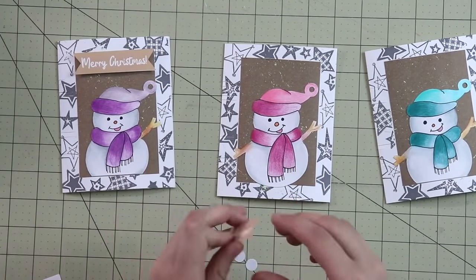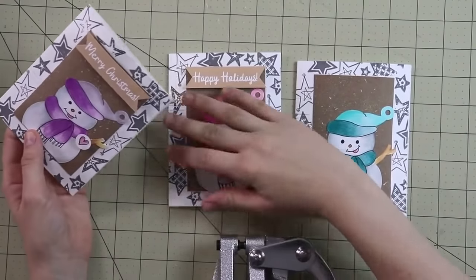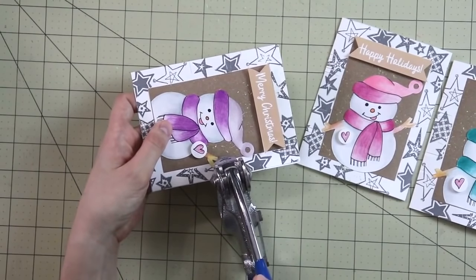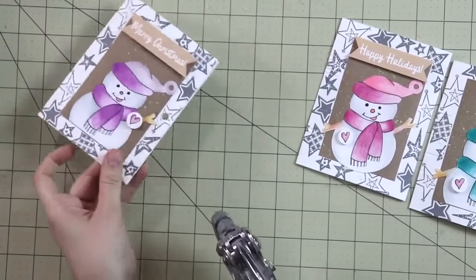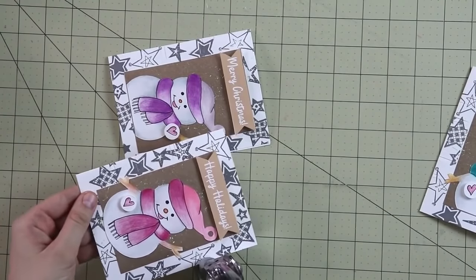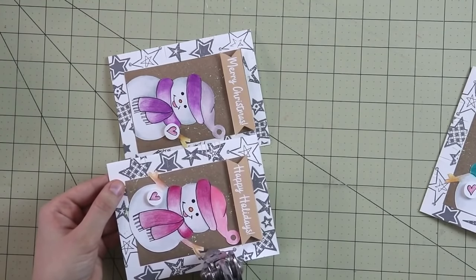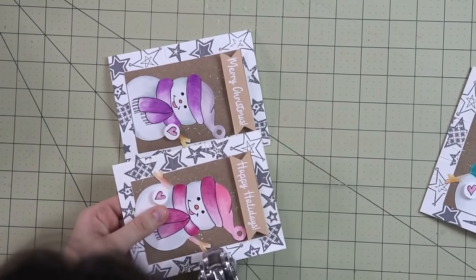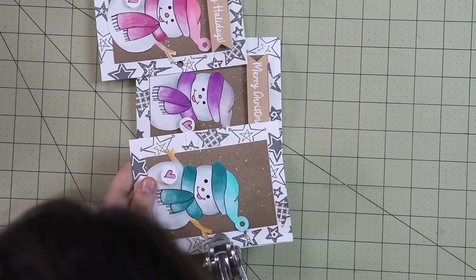To glue the banners I'm using little puffy dots, but you can use regular glue and glue them flat — again, use what you have. Now grab a hole punch. I didn't have a regular paper hole punch so I'm using a leather hole punch. You want to punch holes right in the middle on the very edge of the opening of the greeting card — leave just enough space so it's not too close to the edge, but not too far in either.